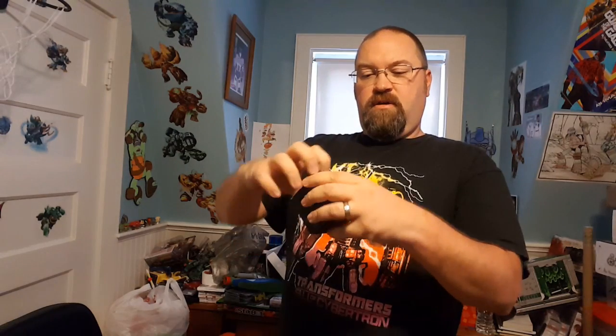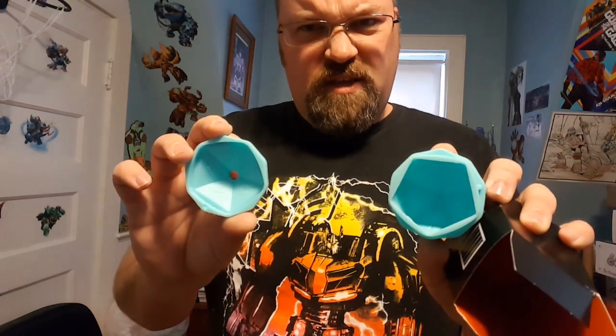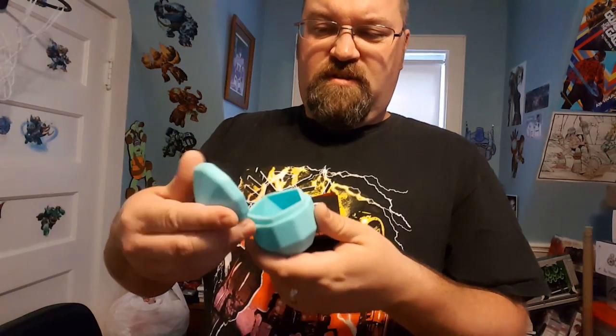This is kind of neat — this is a 20-sided dice ice mold. Nice! I'm going to bring that to work and put it in my drink, because that's where I really show off my deep nerdy side.